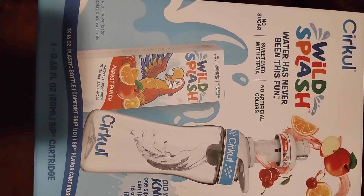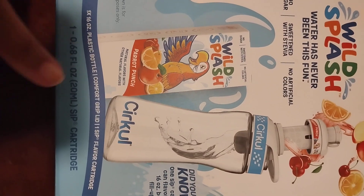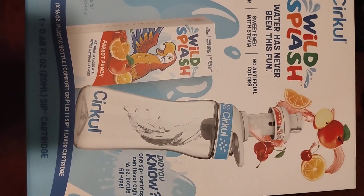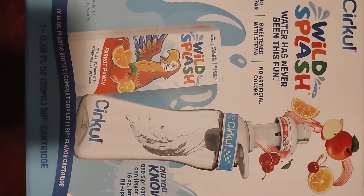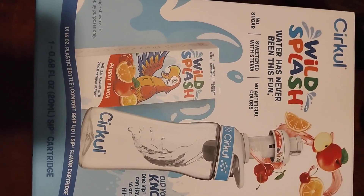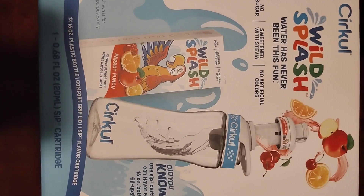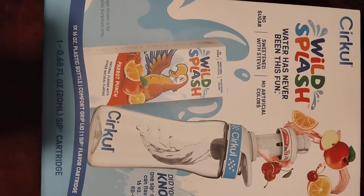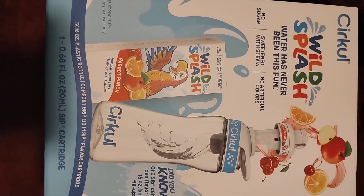It does work — you can use your EBT card. You get the water bottle, and the ones at Walmart come with a 16-ounce reusable bottle and one flavor cartridge. You can buy additional flavor cartridges for about $3.74. It's a good way to help your kids drink more water — no sugar, sweetened with stevia. But with EBT, you can only get the kids ones. You can't get the big adult ones; they won't cover those.